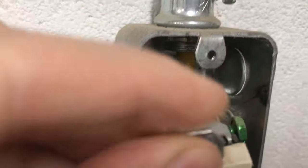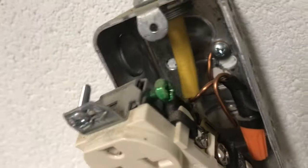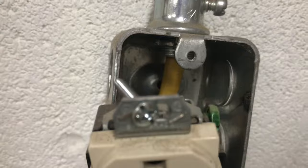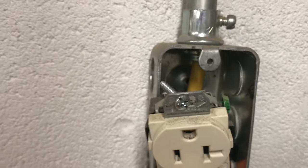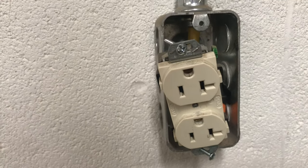I pulled the receptacle out to see what happened and immediately saw a scorch mark — not good. Then I noticed the ground screw sticking out kind of proud. It's sticking out noticeably. My guess is that because this thing was a little wiggly, it must have worked loose over time.